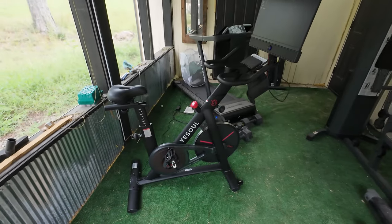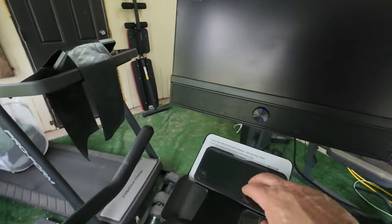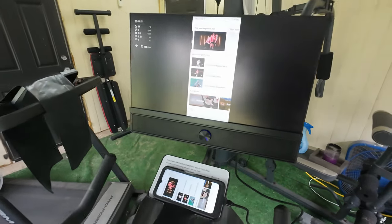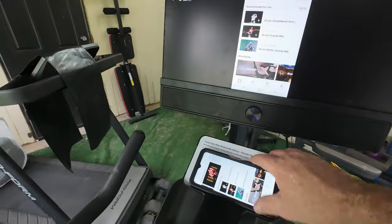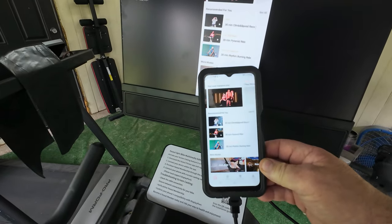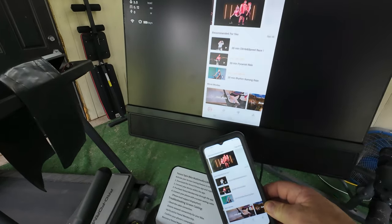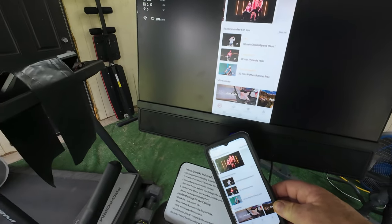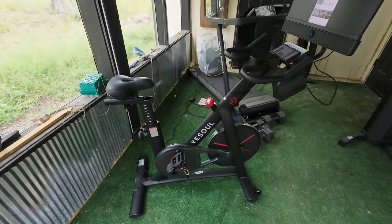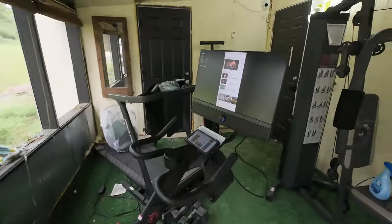Now that we've got it assembled and moved into the area it's going to be, I have my phone connected to it. I have the Yesoul program on here. They have gifted me a one-year free membership so I can show you better some of the programs it has. There are also a lot of free programs. I did ride this for just about three minutes and it about killed me, so we're going to start out slow and easy. I'm going to set up the tripod and we're going to go through maybe one or two of these programs.